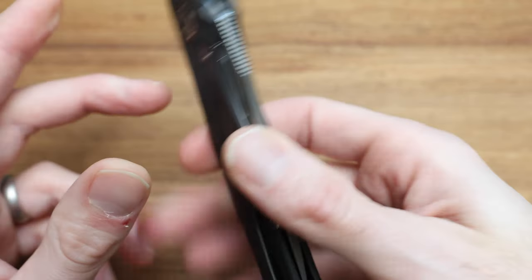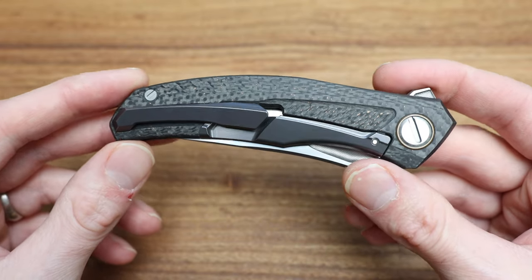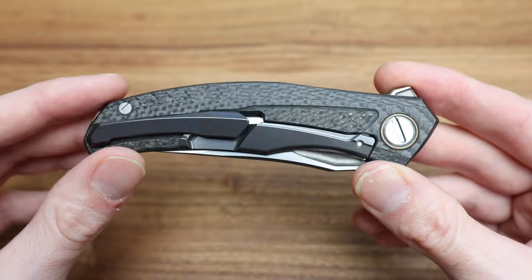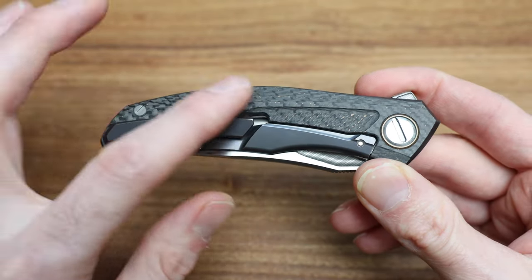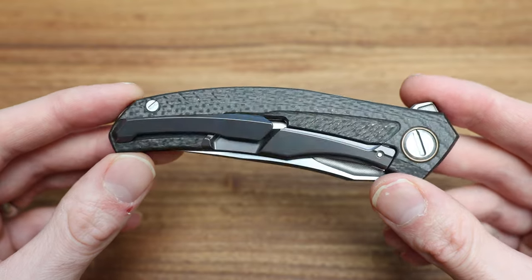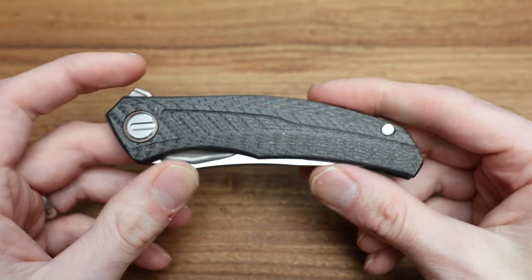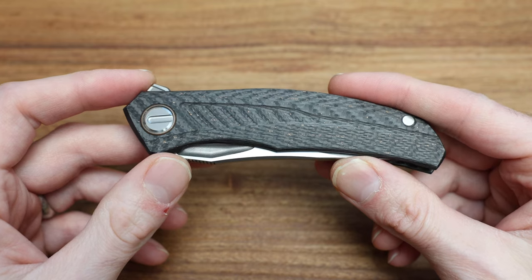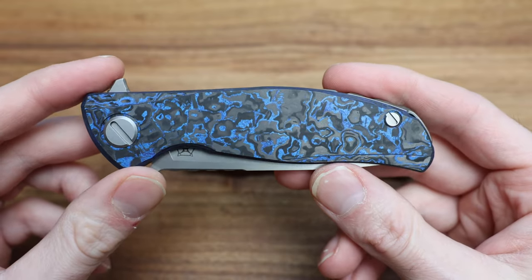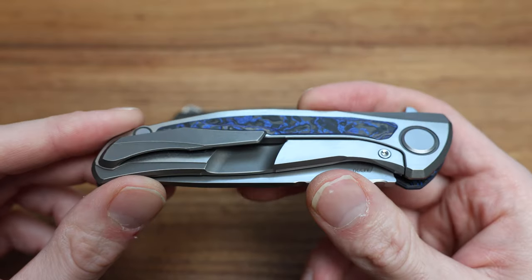On the back — this is where the magic happens. Full carbon fiber lock side, which is rare. They integrate a titanium lock bar into the carbon, and I want to reiterate how uncommon this is even for Shirogoroff. Typically they'll do a carbon front show scale, but on the back it's titanium on the lock bar — like on this Hattie here.